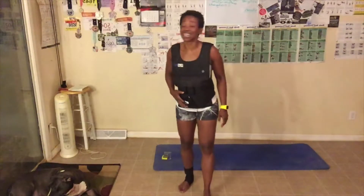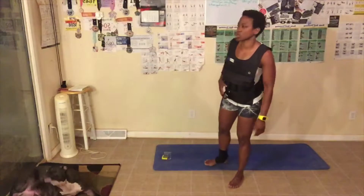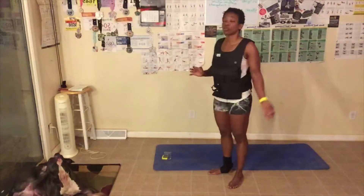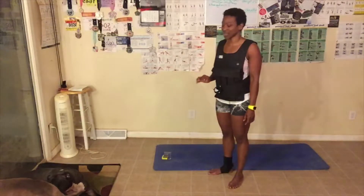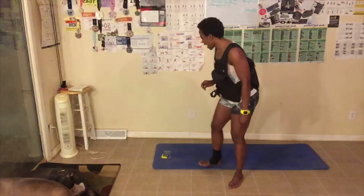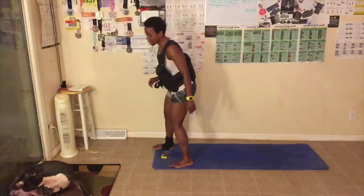Here we go — we're going to get started. First up we have sit-ups, then crunches, and then squats. Abs and butt this week. Let me get on the floor.